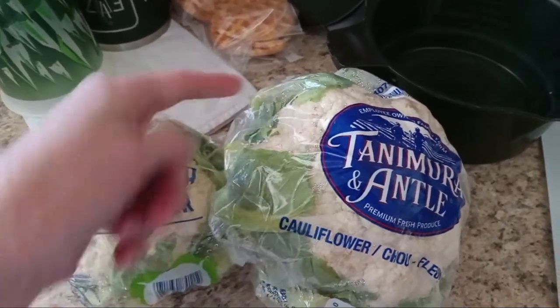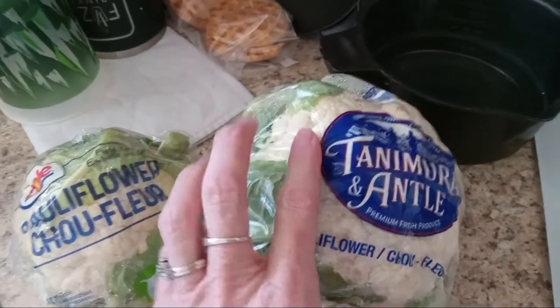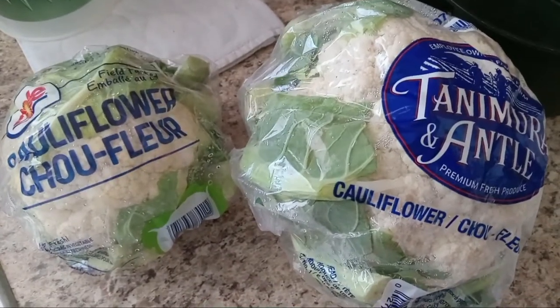What you'll do is cut all the leaves off, then cut the white into small little pieces, and we're going to go ahead and steam that. So I'm going to get this all cut up.